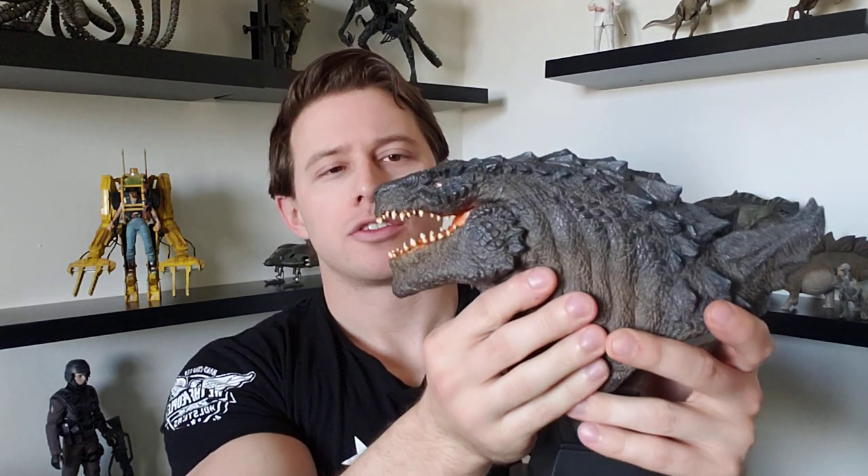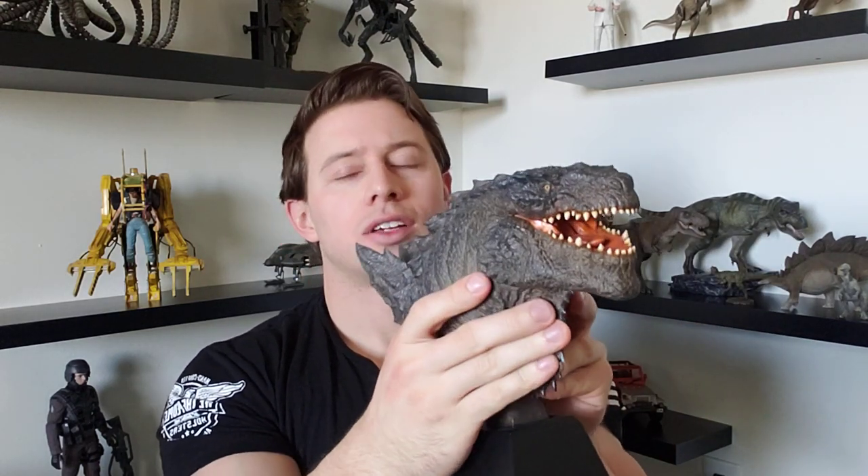Hey, what's up everyone? This is Nick and today we're taking a look at another collectible. This is the Godzilla 1998 head bust by Bed Inside Studios. This is from a third-party company in Thailand that makes kaiju statues and collectibles based off of Godzilla and Gamera primarily.